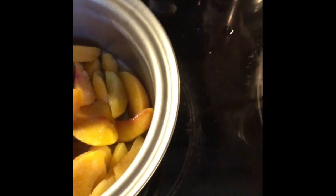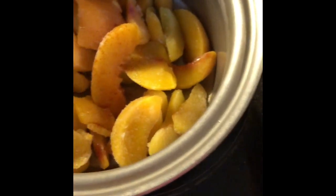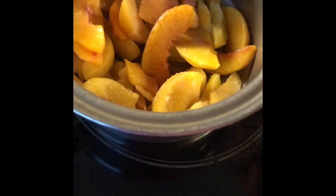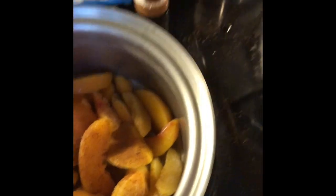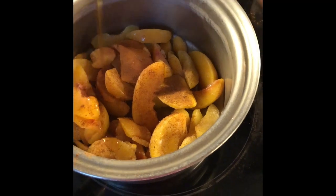Then we're going to add a teaspoon of cinnamon to each one — just a pinch of salt, a pinch of cayenne, not that much, and a teaspoon of cinnamon. Then add about a half teaspoon to a teaspoon of agave, not too much. We're going to let this come to a simmer.